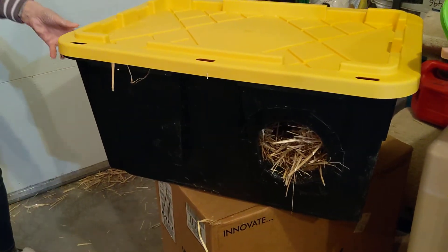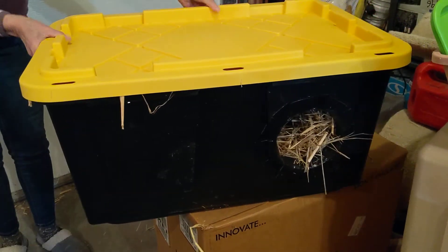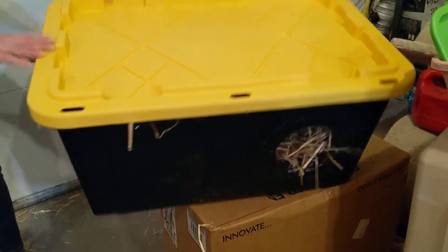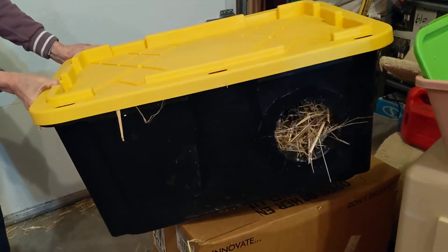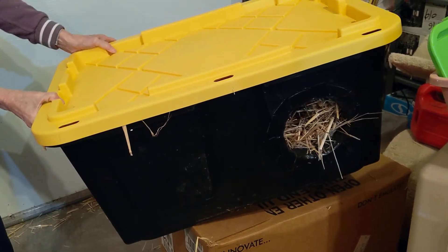I ask if it's going to be undercover. If it's going to be undercover, that's great. If not, I remind them that they'll need to tip it every once in a while to remove the water that accumulates on the top because of the way the bins are made. The other option is to slightly slant the bin when you put it out so that water will drain off.